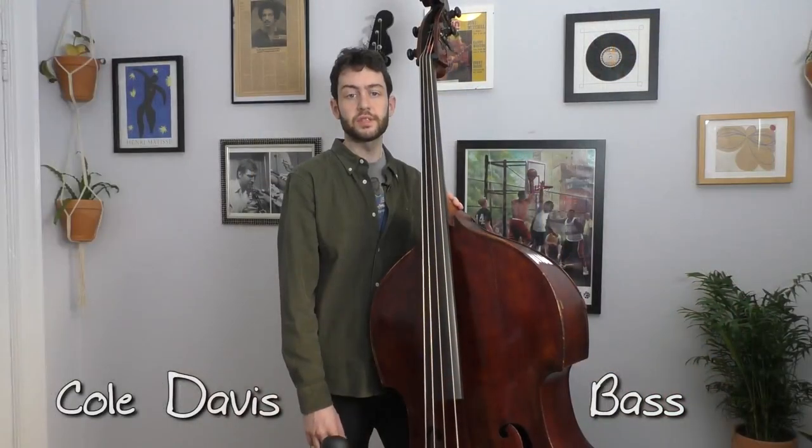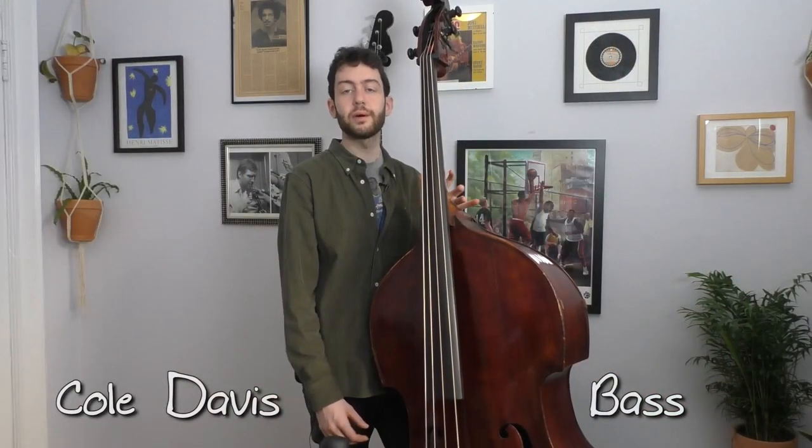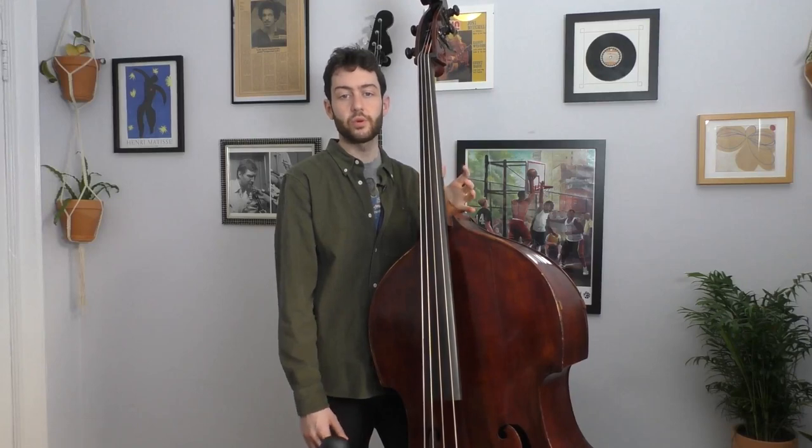The thing that makes rhythm changes so difficult is that we learn every possible scale over every possible chord, which gives us what I like to call harmonic anxiety. You really don't need all those scales.